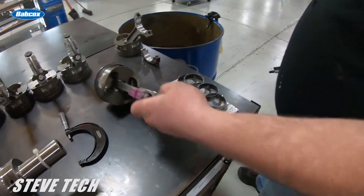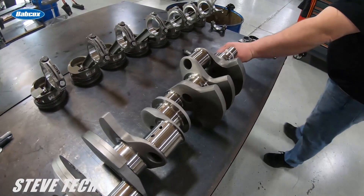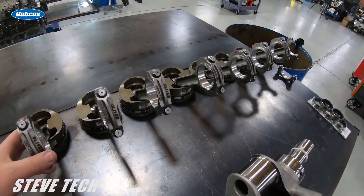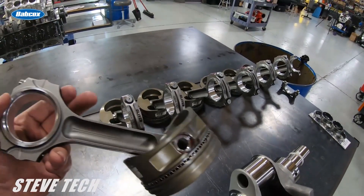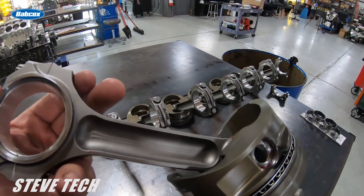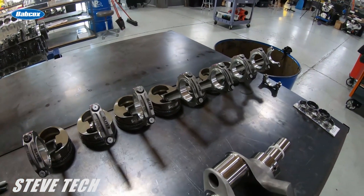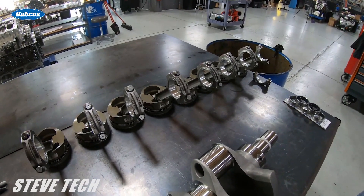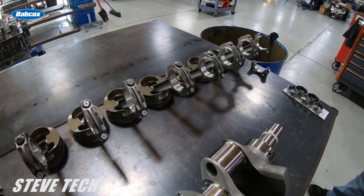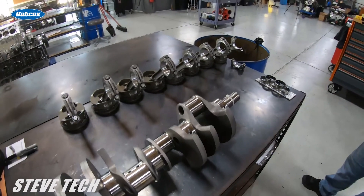Now two and a half to three thousandths on the connecting rods is a pretty sweet spot in a steel connecting rod. Big horsepower stuff is usually going to be at two and a half thousandths in that range. You can end up being a little tighter on some street car type stuff, but we're usually not in that range because we don't build a lot of small horsepower stuff.